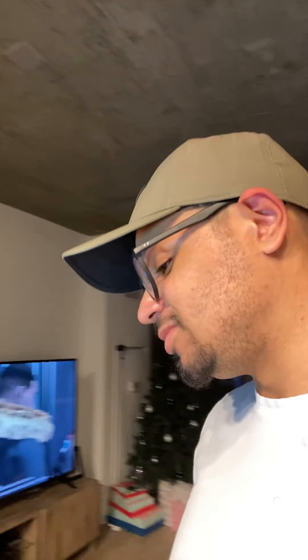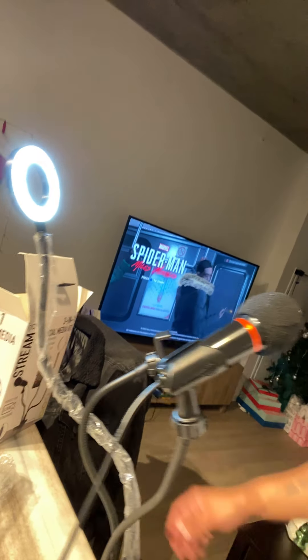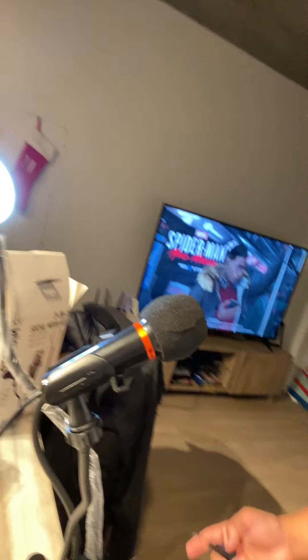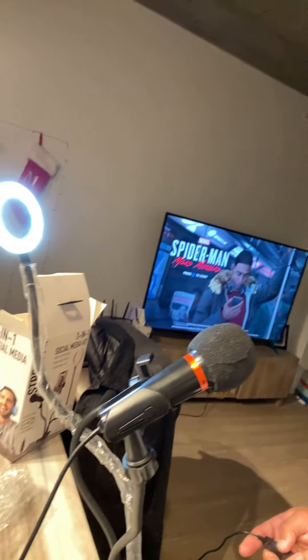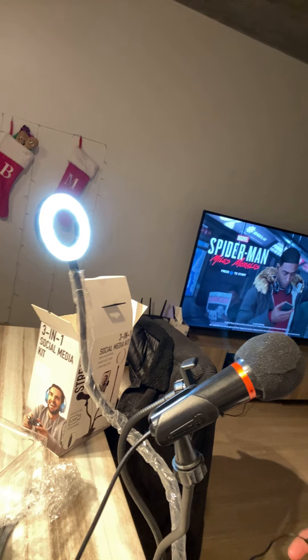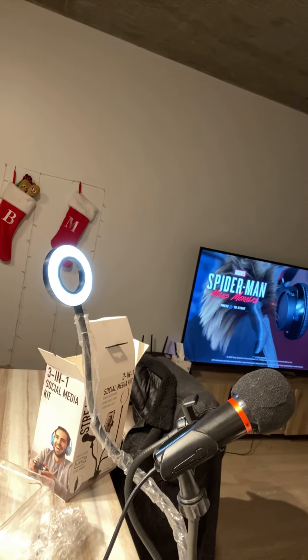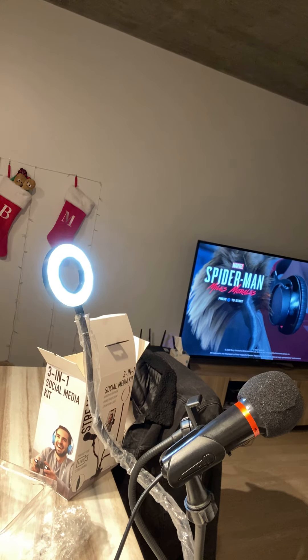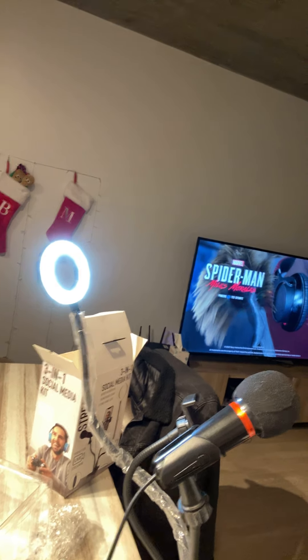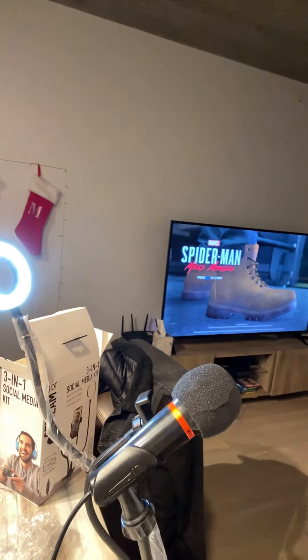I honestly worked on it for a little bit and I think it looks cool and I think it's going to work. It's got some different settings, which is nice. You can also dim it down pretty far, brighten it up. So that's really nice. You can also turn it off.